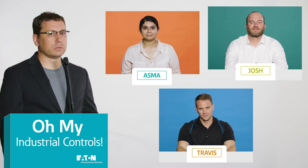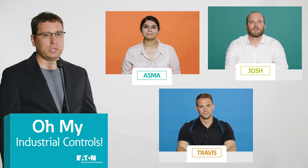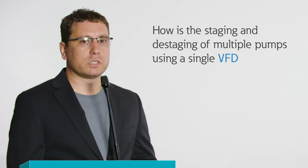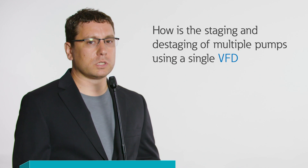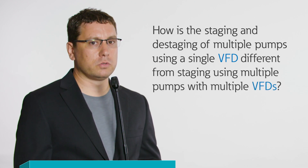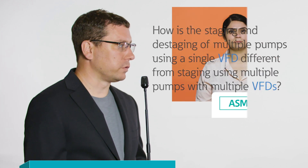Our question is about staging. The question is, how is the staging and destaging of multiple pumps using a single variable frequency drive, or VFD, different from staging using multiple pumps with multiple VFDs?